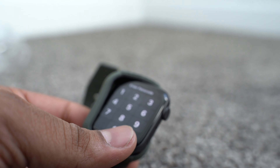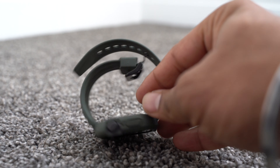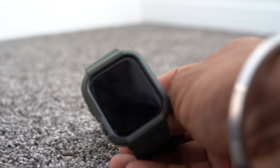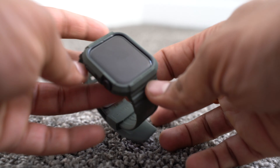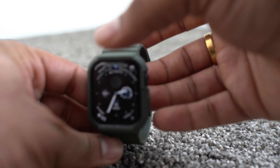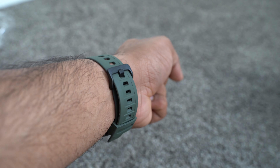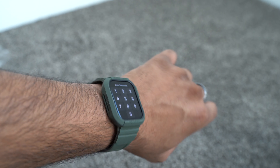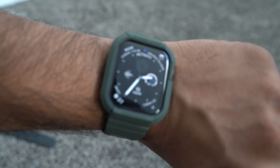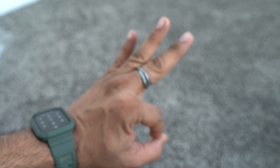This is how it looks — trust me, it doesn't even look like an Apple Watch anymore. It has transformed into a rugged watch, like a Garmin or something. Just love it. And this is how it looks on me — love the texture, love how the weight fits on my wrist. Top notch.